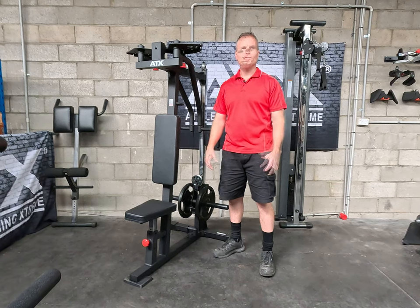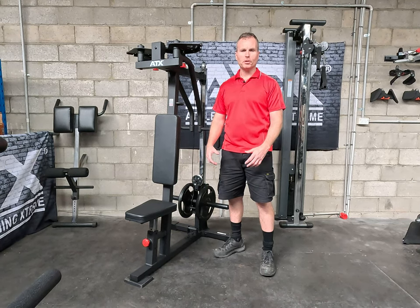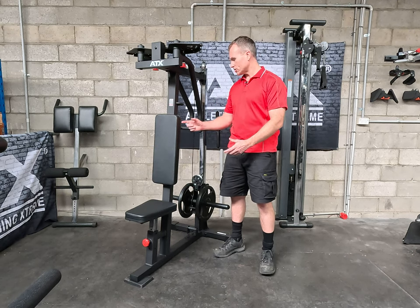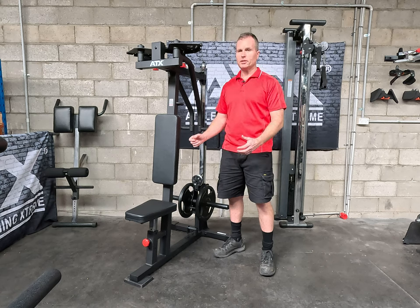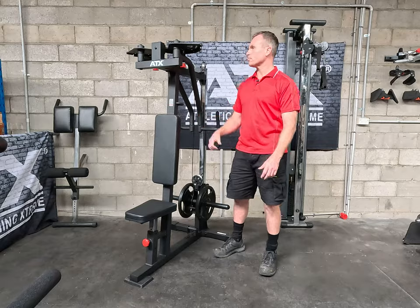So why is this machine so good? Simple — it's just the design and the build. It is so smooth, and I'll be highlighting all the different features that contribute to this. The adjustability and the movement just allow you to really target your desired muscle group. So we'll have a look at the build.